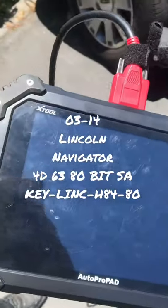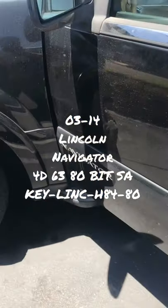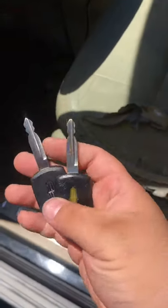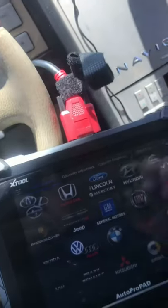What's up YouTube, how you guys doing? So I got the X2 Auto Pro pad — we're gonna do a 2005 Navigator. Okay, connect our machine, get down here, look for it, and then we have keys. These are 4D ST keys. We can turn off the AC so you don't waste the battery.